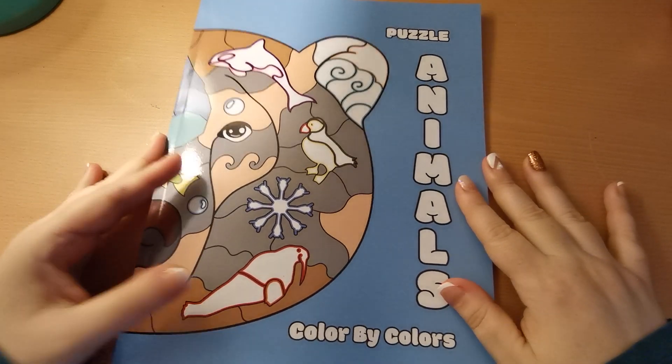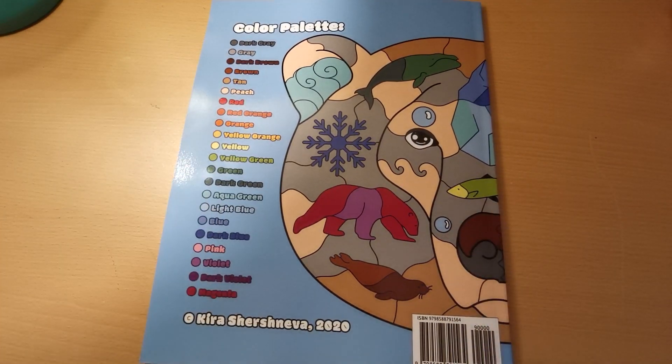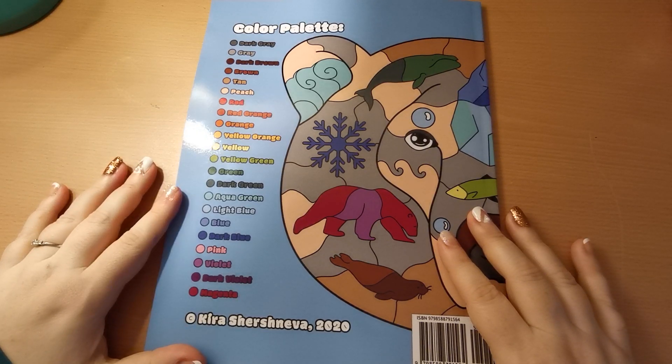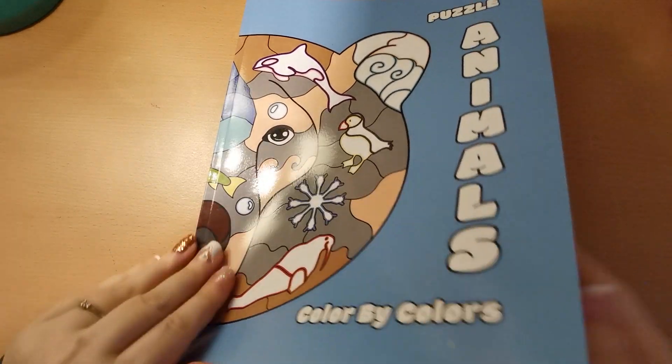Here is our front cover, and here is the back with our colour palette, which consists of 22 colours.